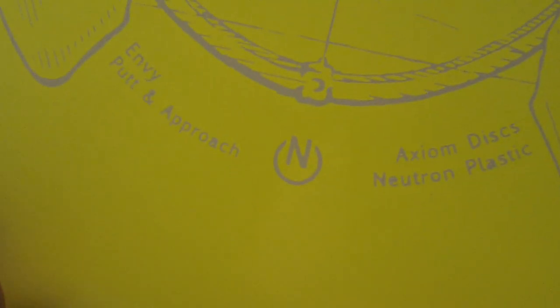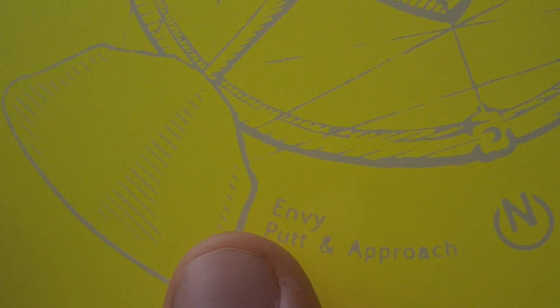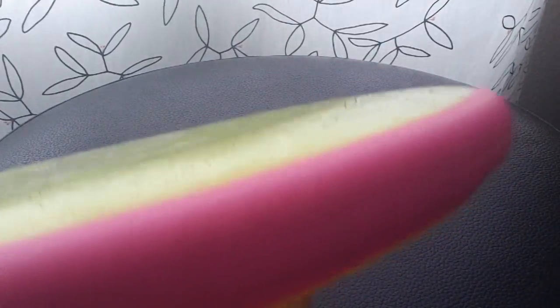But onto the Envy — he's the star of the show for this particular review. You can see the Axiom logo there. It says Envy, kind of an interesting stamp going on with this guy. There's the neutron plastic logo — Axiom Disc neutron plastic, same exact plastic type as they use in MVP runs. Envy putter approach. I'll give you a look at the rim design on this guy. There's a little smudge there — it's just mud, don't worry about that. I really love the vibrant color of this particular one.